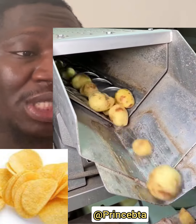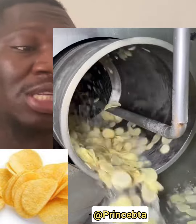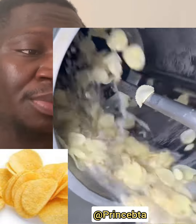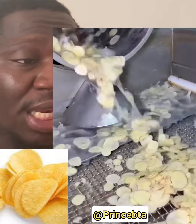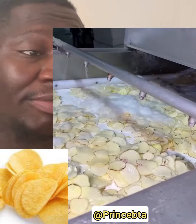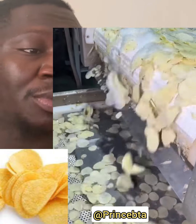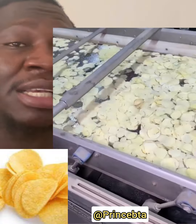From this process, it goes directly to where the machine will be washing it. You can see as the machine is washing and slicing it immediately. The stages go one by one, from the first stage to the second stage. You can see this is the watering process.